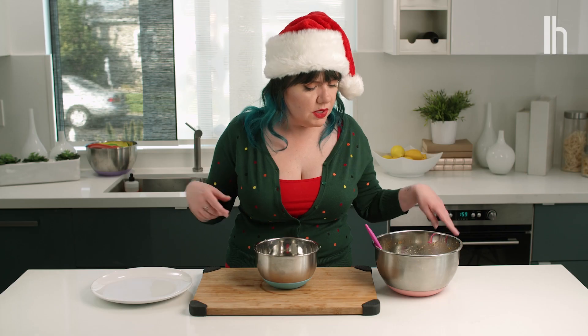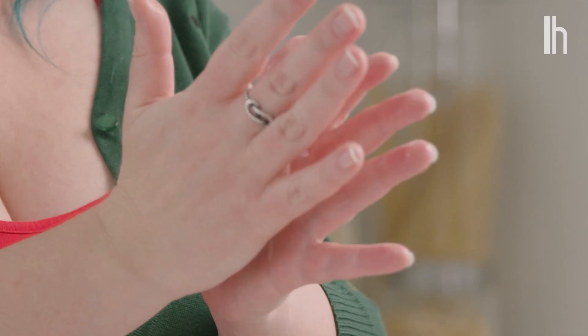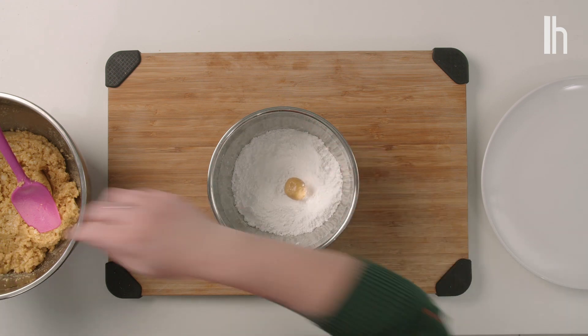Now we're ready to coat these round boys. You just want to take little pinches, roll it into a small ball, and toss in the sugar.